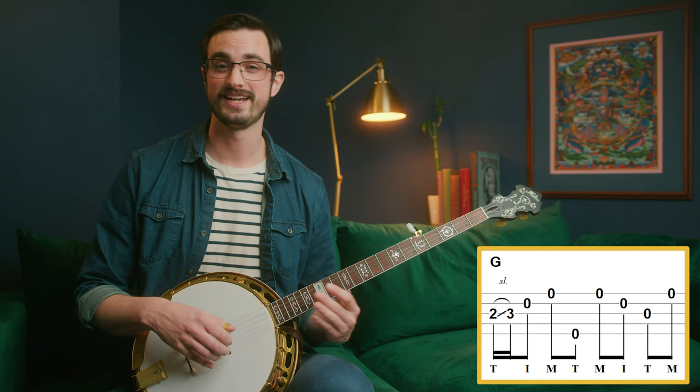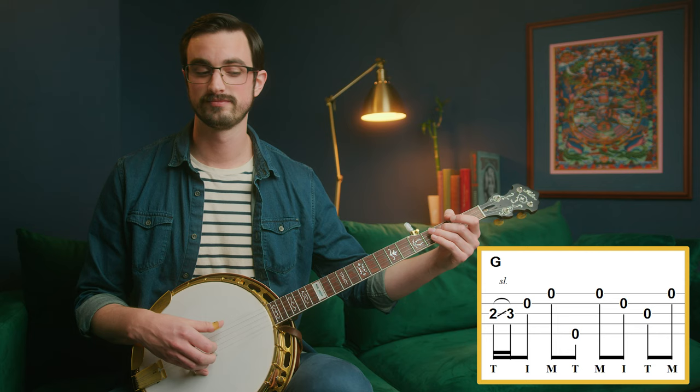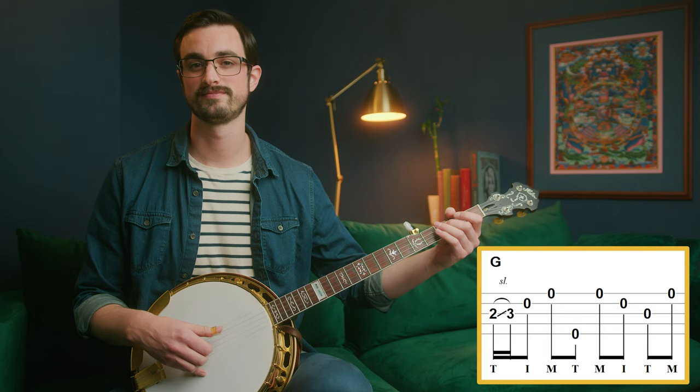So much like the other things we looked at in this tune, it's a lot of material that we recognize but maybe haven't used in this context. So let's go measure by measure. This first measure is just a forward-backward roll. It's just that that first note we slide from the second fret to the third fret. It's a lot like the other licks we've played, except with a different roll.